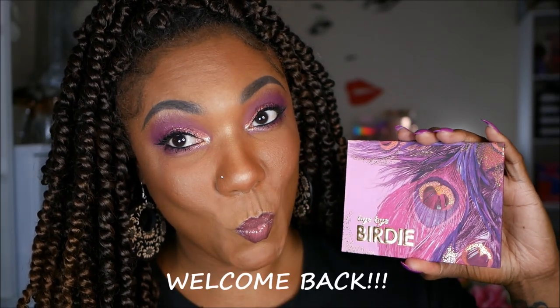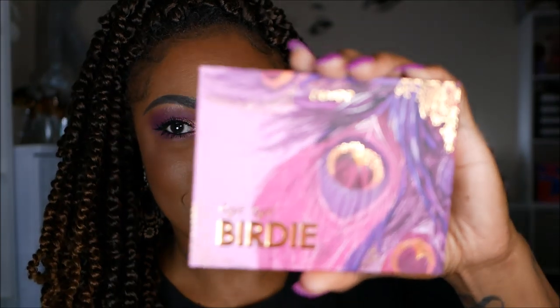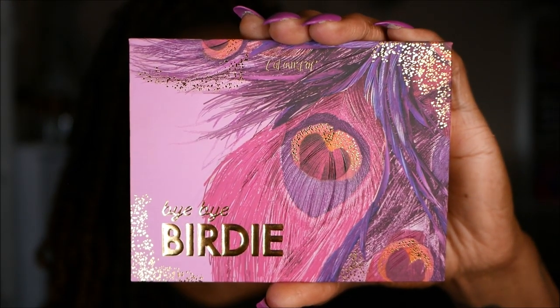Hi guys! Welcome back! So today I'm creating a look with my new ColourPop Bye Bye Birdie Shadow Palette.